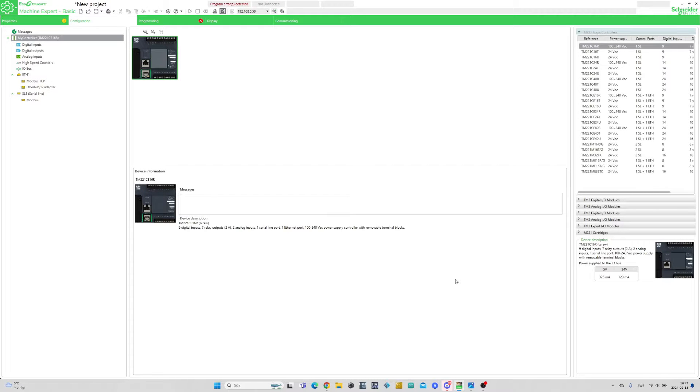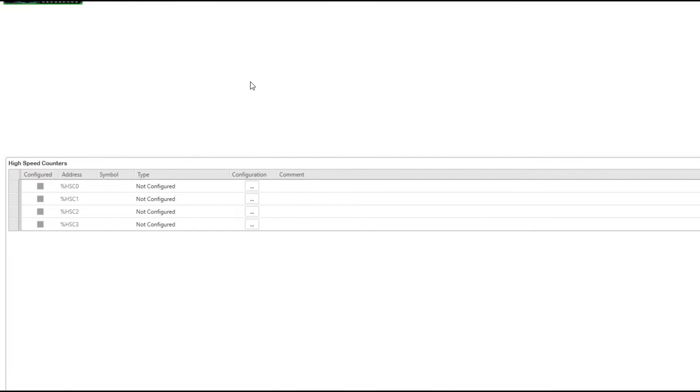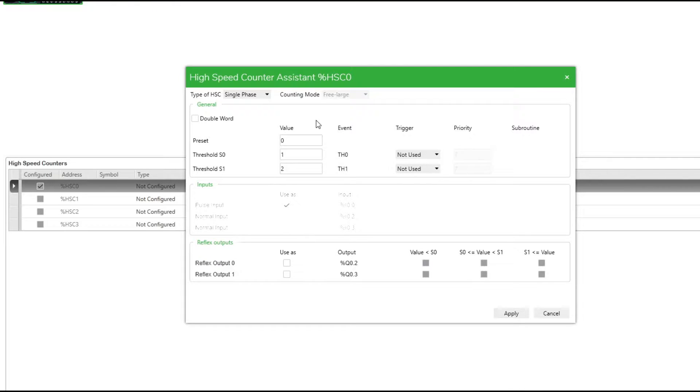Now let's do the programming in Machine Expert Basic. First we want to click on high-speed counters, then we click on configuration on the first HSC0. Here we can choose which type of encoder we want to use. I will go for a single phase in this video. On the input tab we need to address which input terminals we use for our phases. I will just use my phase A on input 0.0.